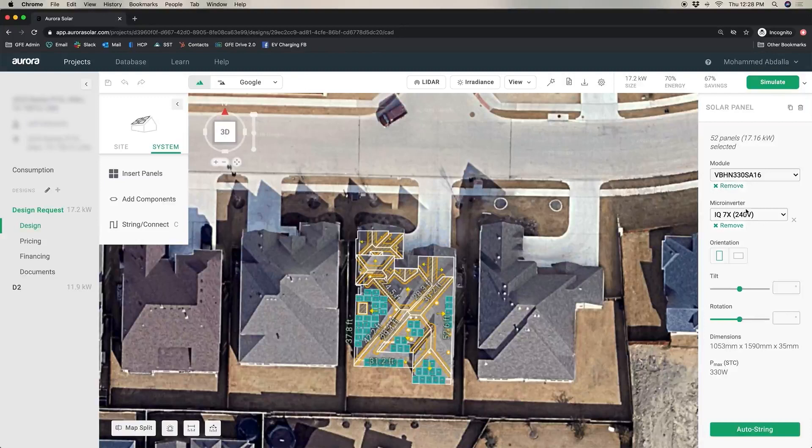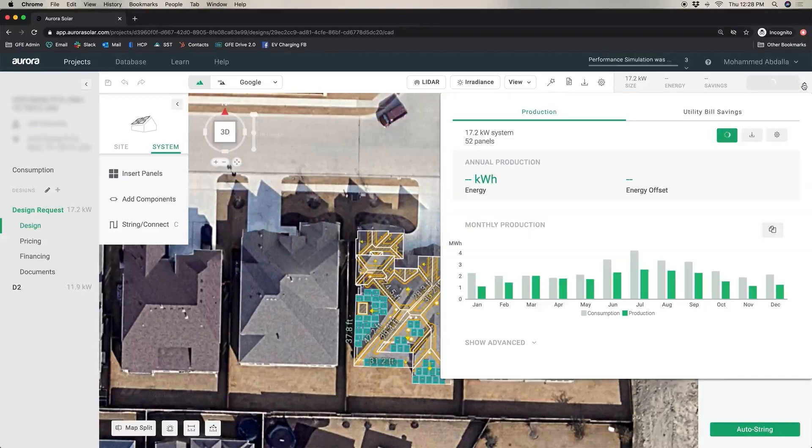I can highlight all of these panels. I know what kind of solar panel I'm using and what kind of micro inverter I've coupled with the solar panel.